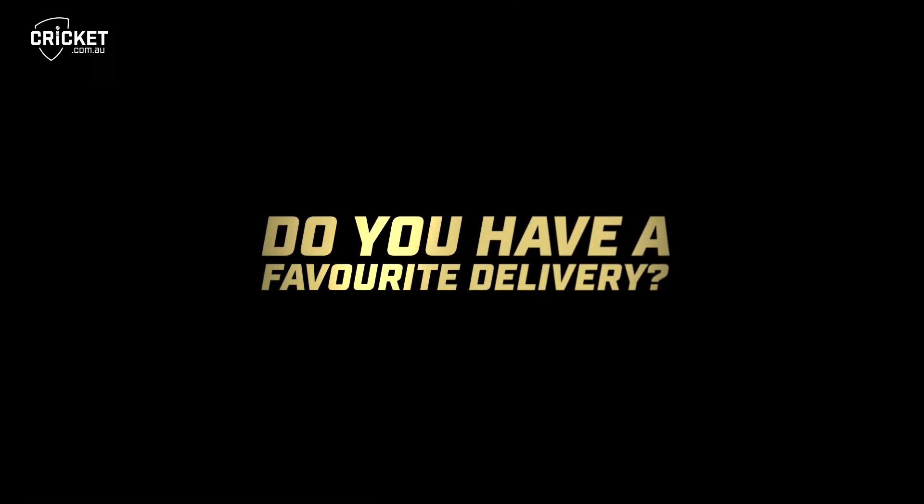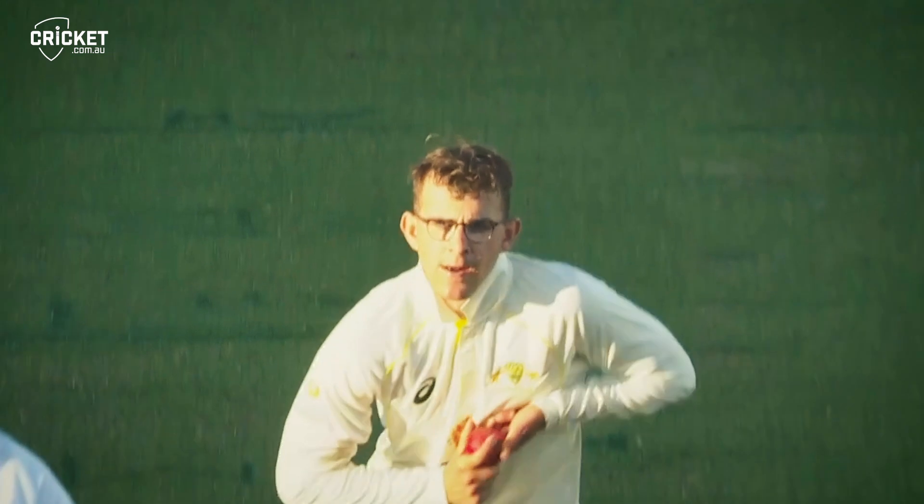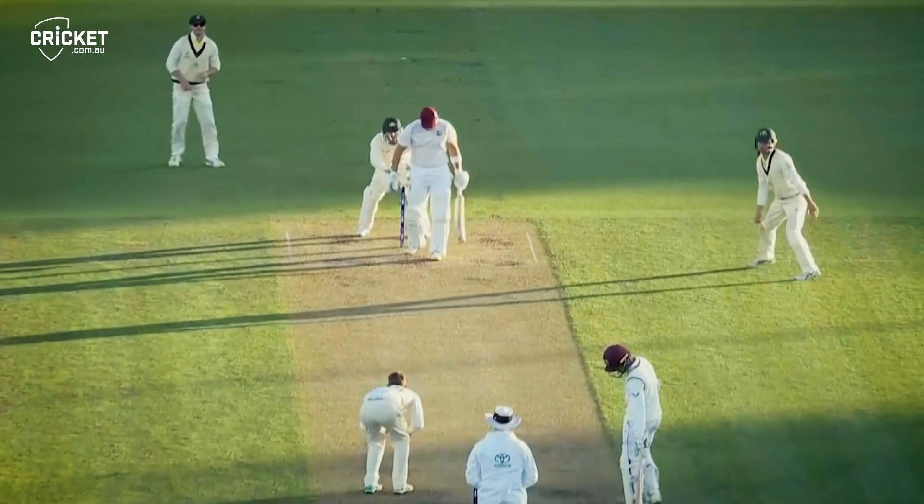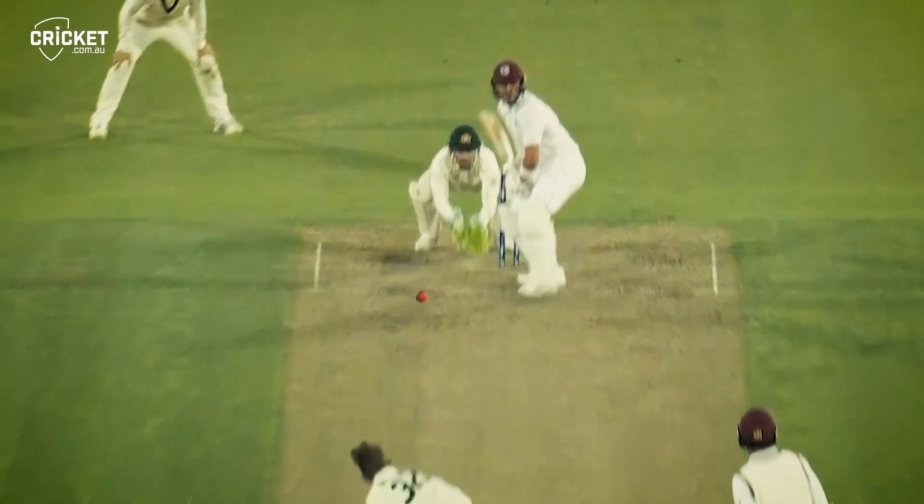The one I probably look back most fondly on was getting Joshua De Silva out in the Prime Minister's XI game. I think that was the perfect ball for me. I was bowling to him for a good hour — him not scoring a lot but also hard to get out — just trying to find a way to beat him in the air, bring him forward, and I was lucky enough to spin one through the gate.